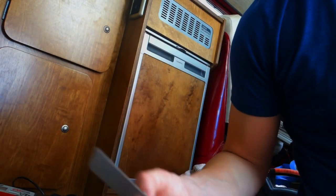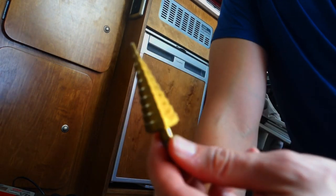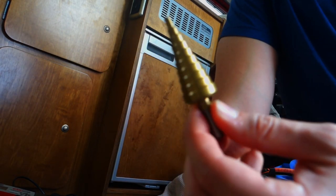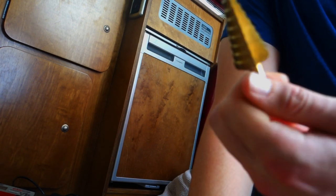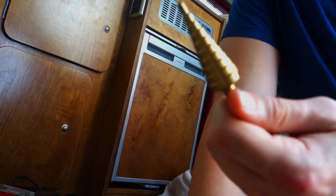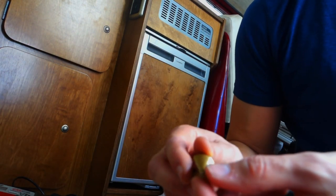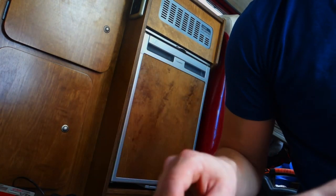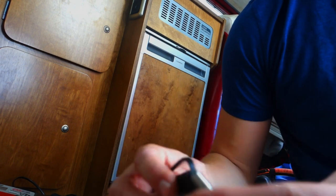I wouldn't recommend doing this at home. So I've never used one of these before - it's a step drill. It's to make bigger holes in metal and other materials, but you gradually just make the hole bigger. I need it big enough to fit this through.